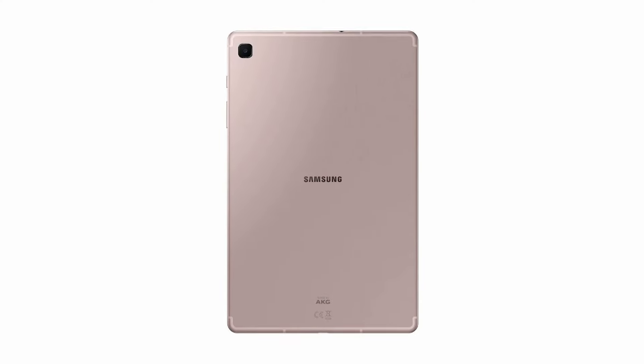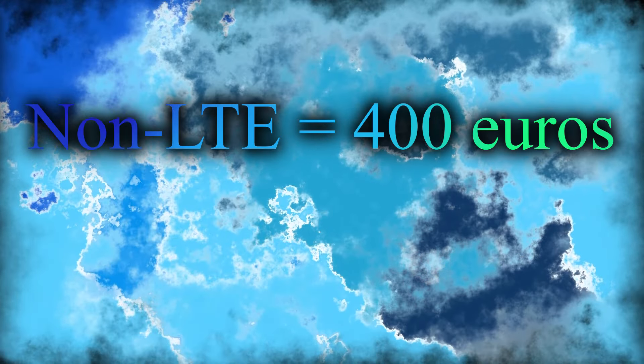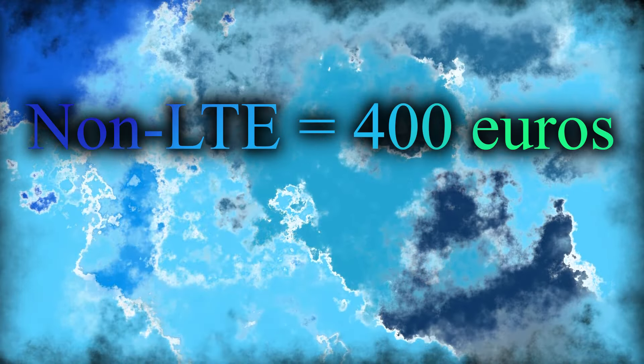The Samsung Galaxy Tab S6 Lite 2024 is expected to have a similar price range to its predecessor. The basic version without LTE is expected to cost around 400 euros, while the version with LTE is likely to be priced around 50 euros more.